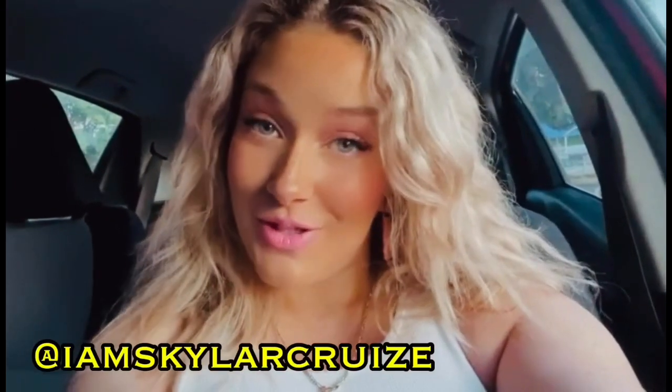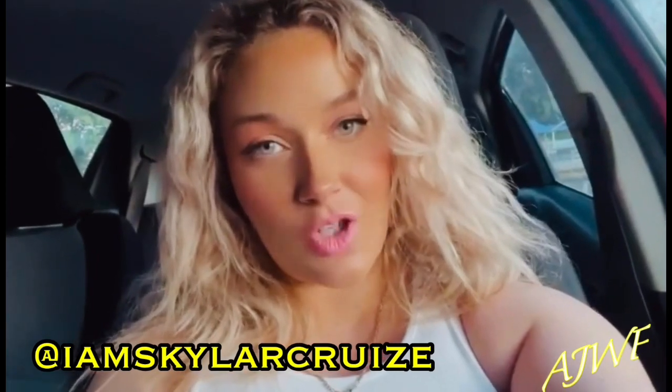What up you guys, it is the influential Skylar Cruz and you are listening to AJWF's YouTube channel. Don't forget to like, comment, subscribe and share — all the love, love y'all.